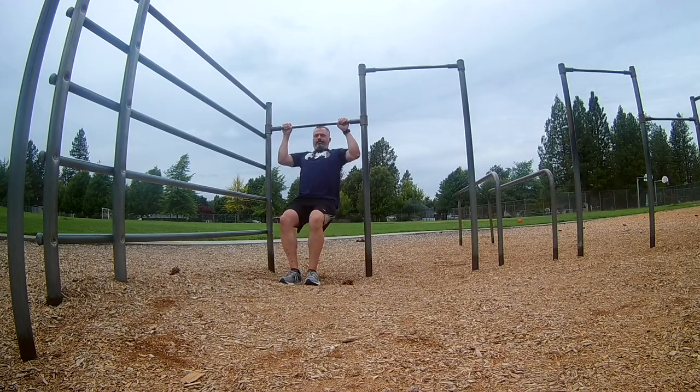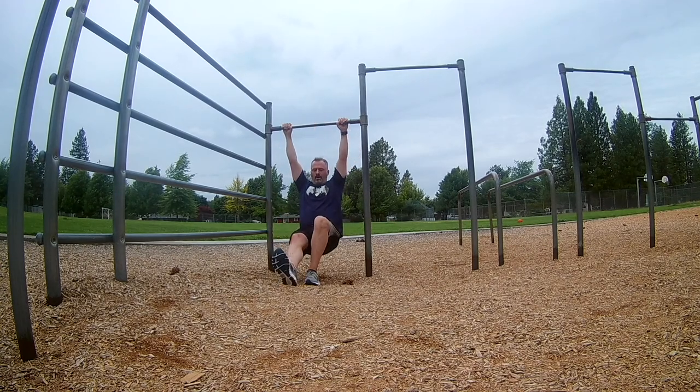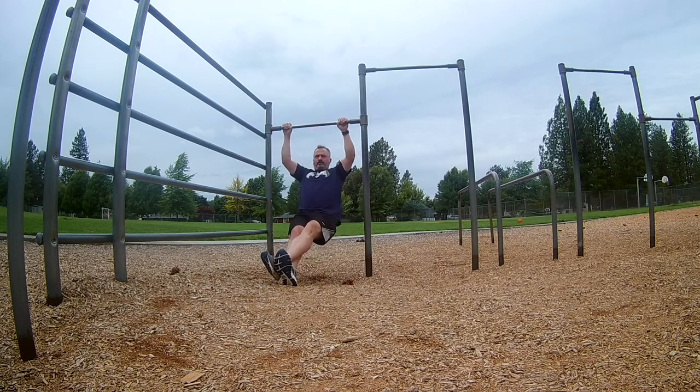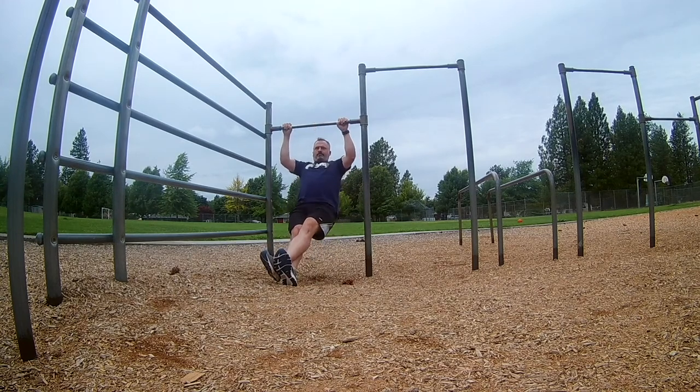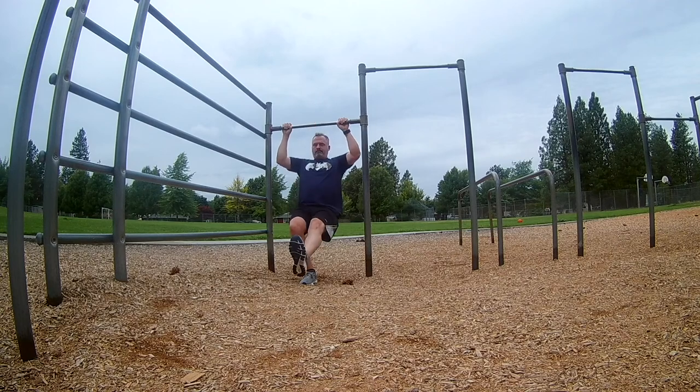In this last set, I'm working on pull-up progressions on a short bar — starting with two feet underneath me that I can use to assist as needed for reps, then going to two feet out in front which reduces the assistance quite a bit, and finally just a single foot underneath, which reduces assistance even further. There are a lot of different ways to progress pull-ups — bands, weight training work, and all kinds of things to build general strength. These are just some simple out-in-the-field progressions you can do.